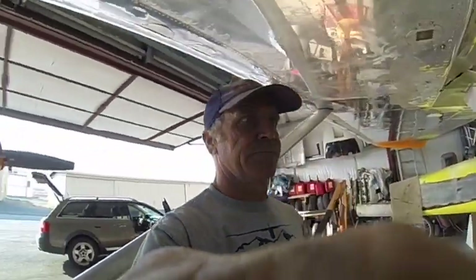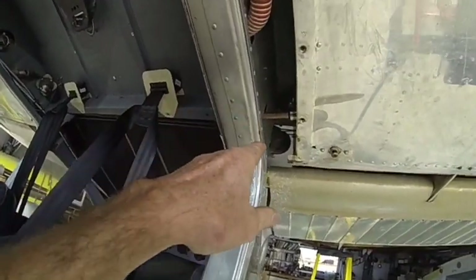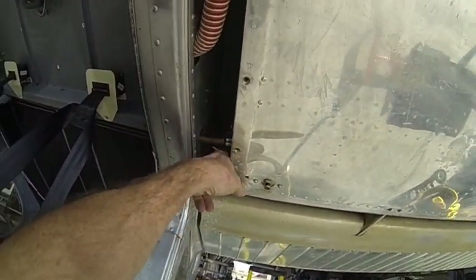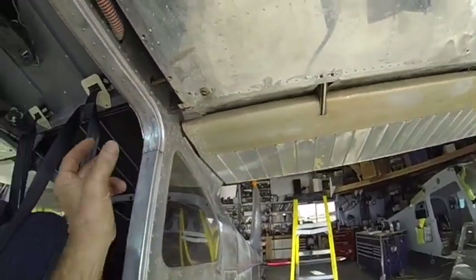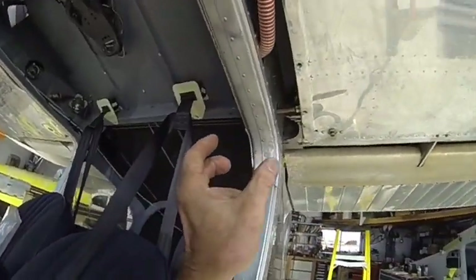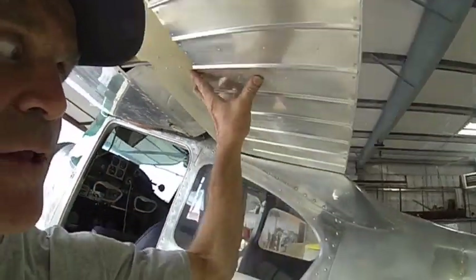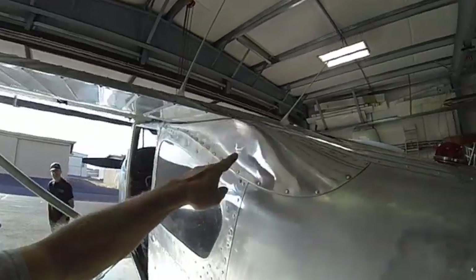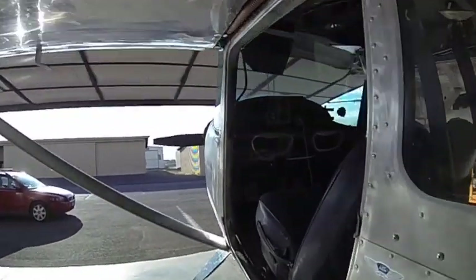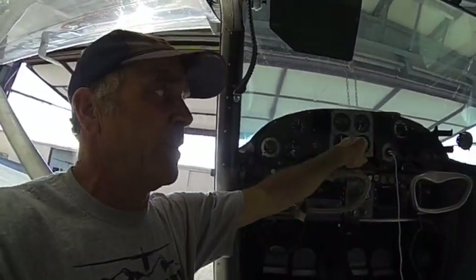Now we have our eccentric bushings set at neutral. I had to put a few extra washers down here because the bolt was shanking out, but we got it — bolt out, thick side in. With our eccentrics at neutral, we put our flaps at neutral to the fairing, and put our yokes at neutral.